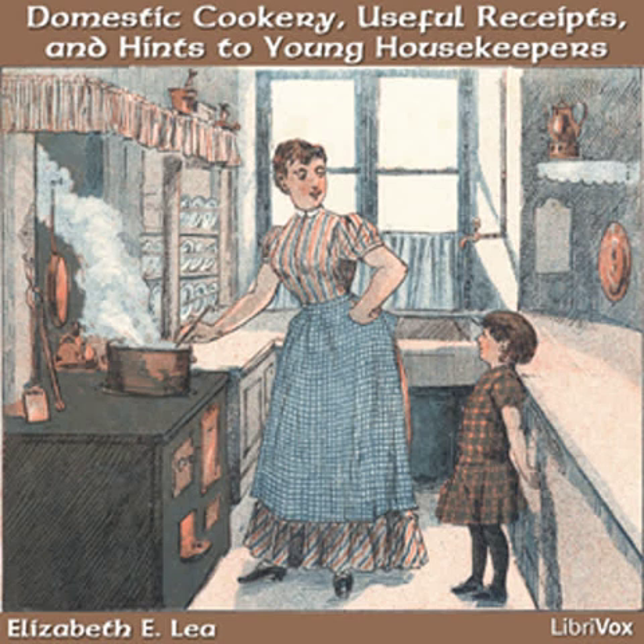Geraniums, cactus, wax plants, cape and Catalonian jasmines and some others are easily cultivated in a parlour. Roses, camellias and azaleas bloom best in a moderate temperature, as the heat of a parlour, unless very large, dries the buds and prevents them coming to perfection. I have known these to bloom very beautifully in a room that was very slightly heated, either over one in which there was a fire or in an apartment next to a stove room.